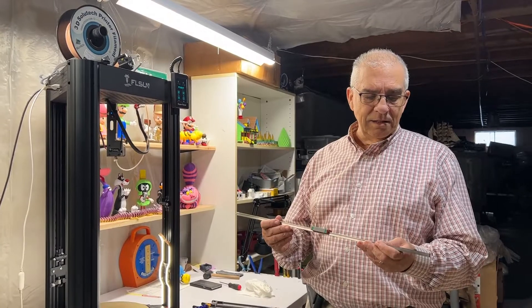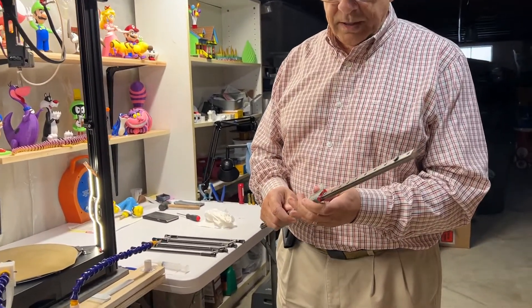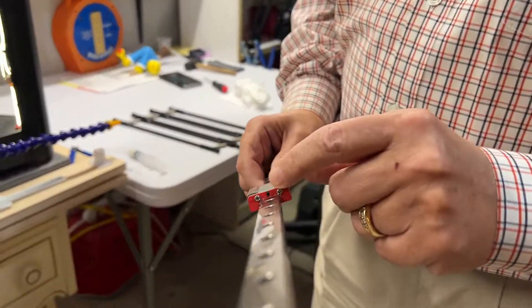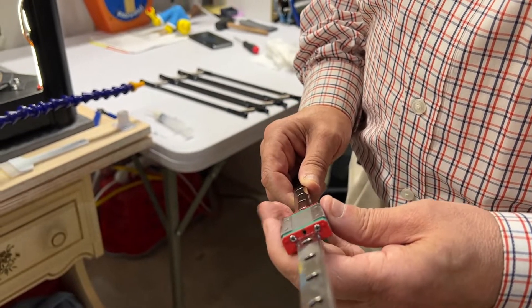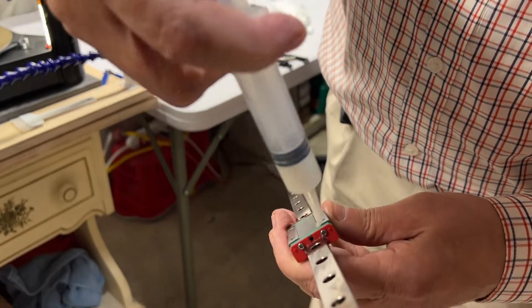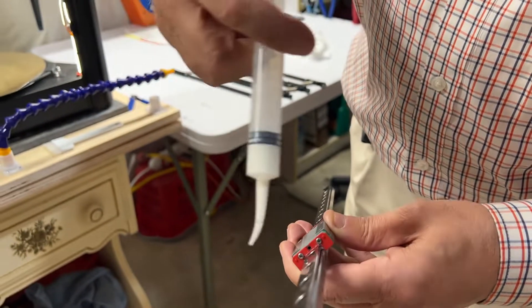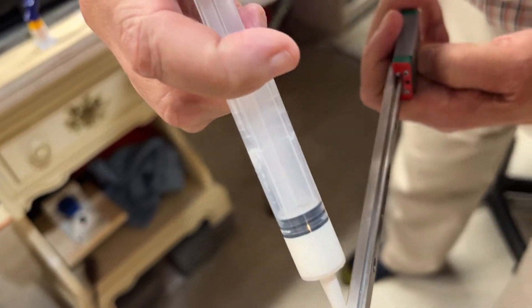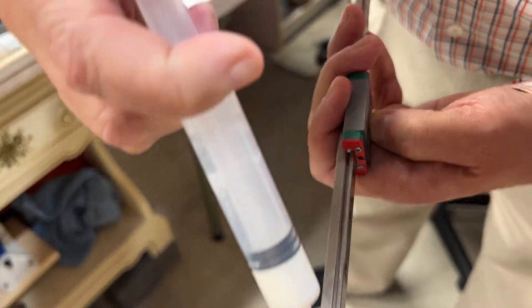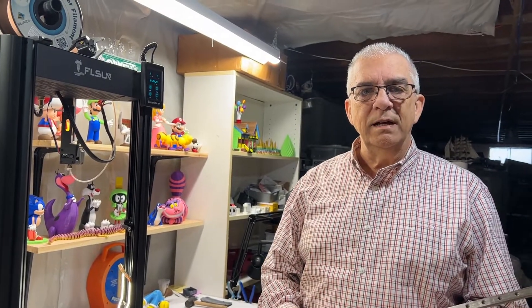This is the rail that's inside the Super Racer. If you look on top of this rail glide, you'll see there's a small hole in the center — that's where we're going to put the grease, just like that. And we're going to put some on the sides as well, just a little bit at a time. We're going to do that on the actual printer.